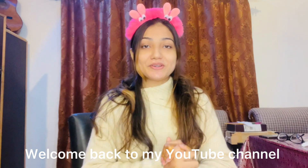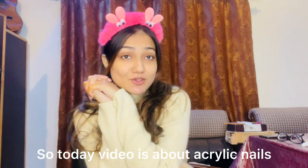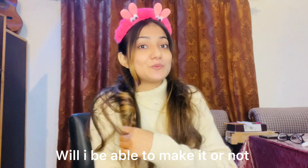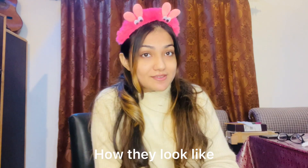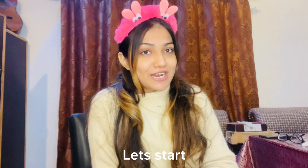Hey guys, Assalamualaikum. Welcome back to my YouTube channel. Today's video is especially about acrylic nails. I have never tried it — I have only seen videos on how they are made. I have no idea if I can make it or not. So today we will make it, and I will share my experience with you. Let's start this video. Let's go!